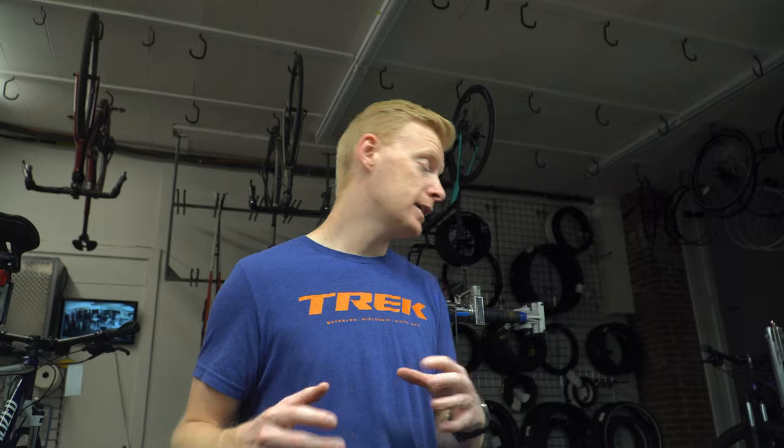Trek has done a really good job with the Farley series. If you're checking out the Farley 9.6, chances are you're looking for a trail bike — that's the big benefit here. It comes with a faster-rolling tire to keep your speed up on the trails. If you're looking for more of a commuter bike, I'd strongly suggest looking at a Norco Bigfoot or a Farley 5 to get those studdable bigger tires stock.